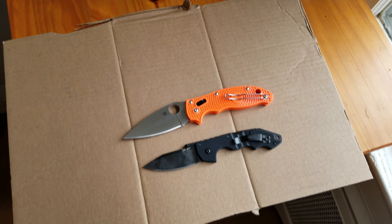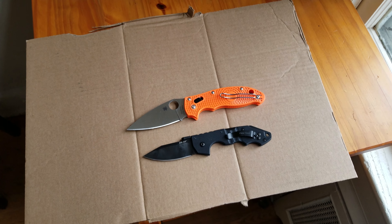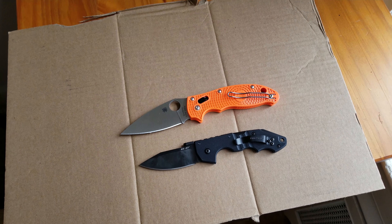What's up YouTube? Welcome back to Tech and Tactical. I wanted to do a quick channel update for you guys.